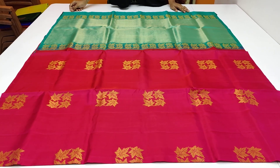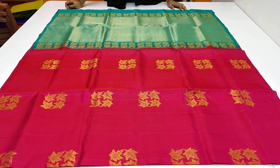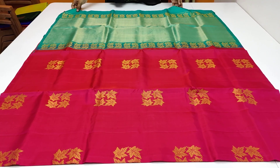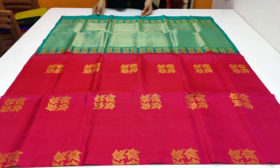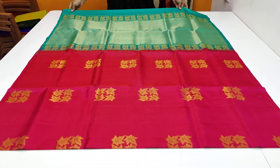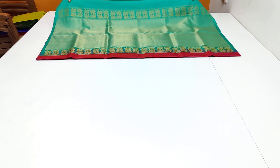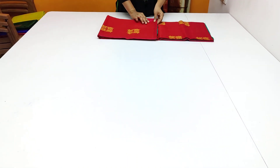If you want to book this series, you can make a screenshot of the image. If you have doubt or need a color variation, you can make a video call. If you want to subscribe to our channel, click the bell icon.